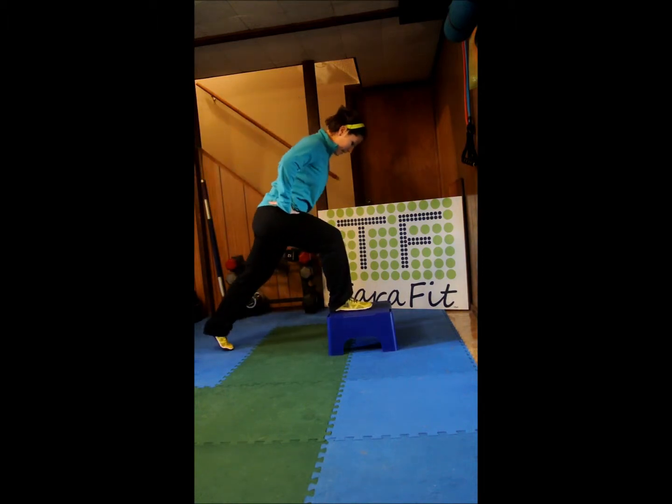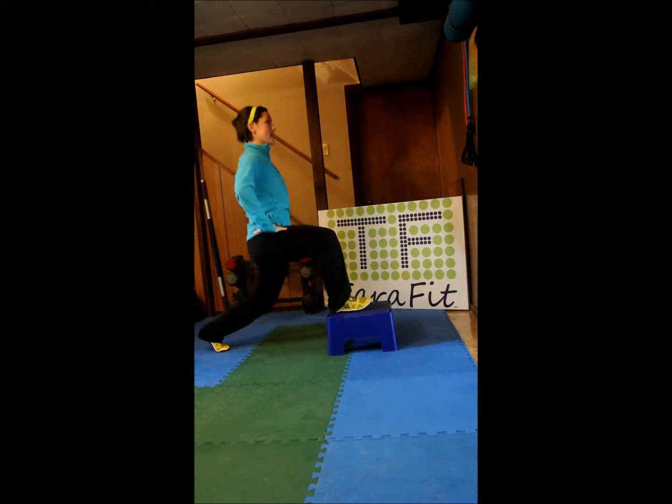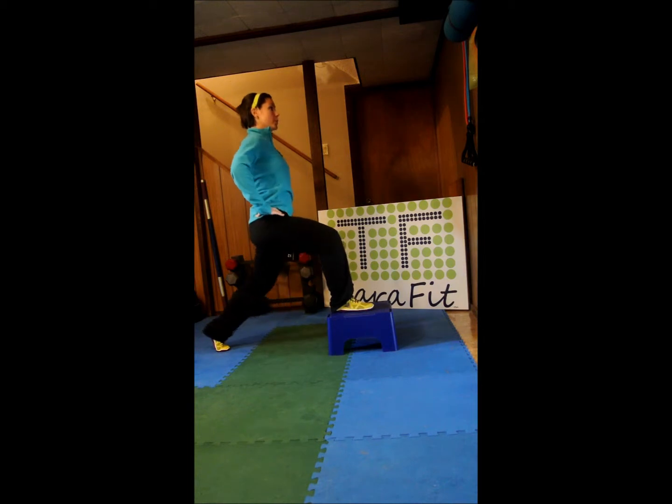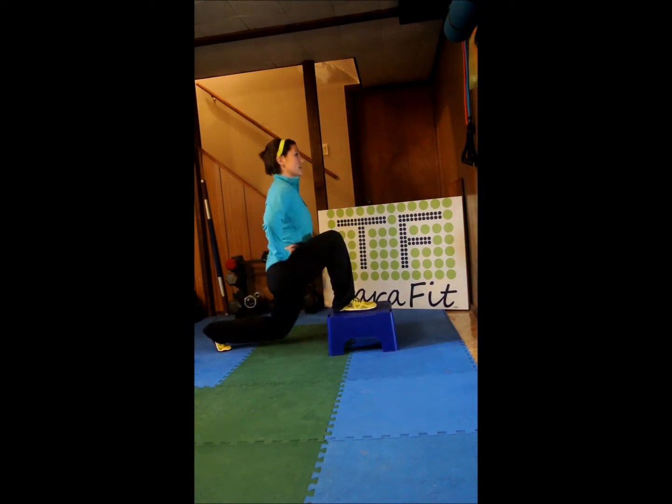Put that foot up, other heel back, come up on the toe, chest is tall, shoulders back and down, drop the back knee. One, exhale, two, push, three — straight down — four, pushing through this glute, five, six, seven, eight, nine, and ten.